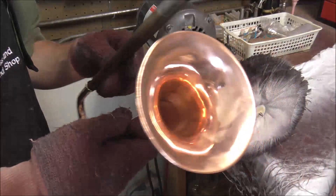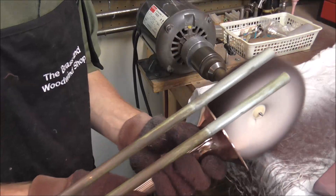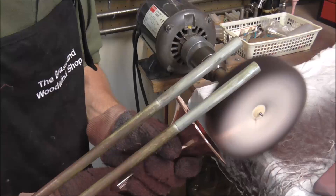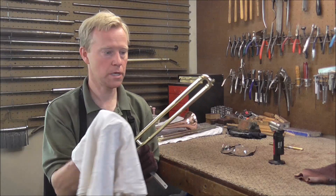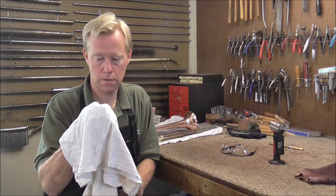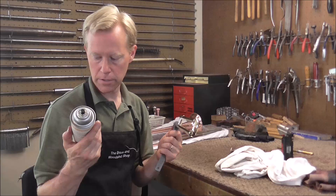I'm almost done buffing — I just need to do the inside of the bell. I have to be careful at the end of the slide tubes so they don't get stuck in the buffing wheel. Next I'll take a rag with some solvent and clean up the red rouge buffing compound residue over the whole slide. Then I can lacquer it. I'm going to take the hand side outside and lacquer it.